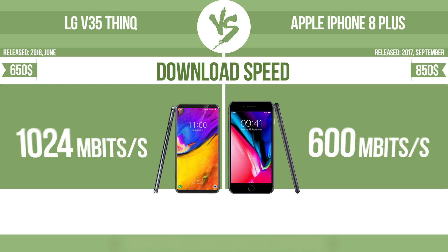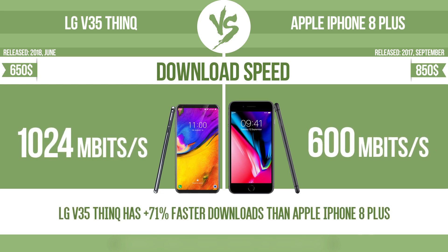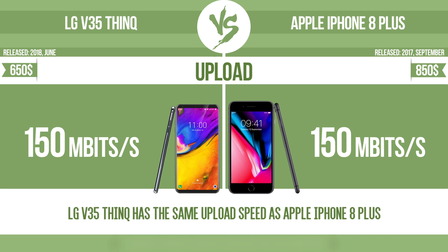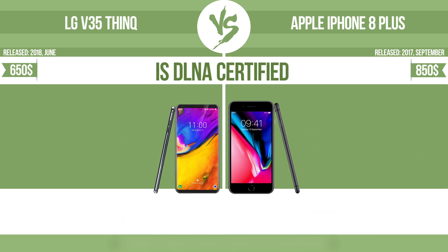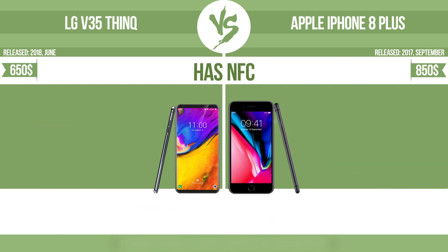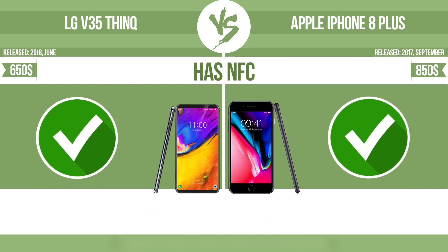Download speed. Upload speed. Is DLNA certified — all DLNA certified products are compatible with one another. When different devices are connected to the same network, data can be transferred easily between them. Has NFC — near-field communication allows a device to perform simple wireless transactions.